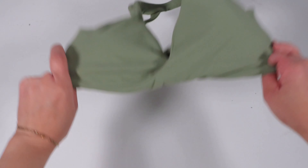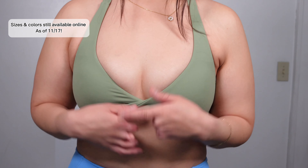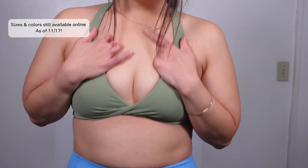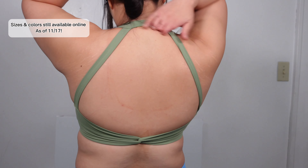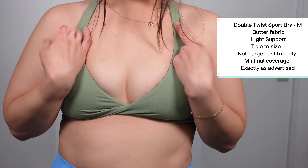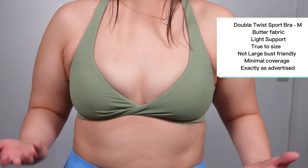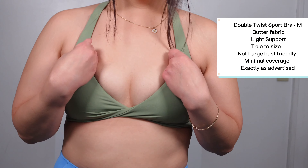It does have removable cup pads. Initially taking this bra out of the package I thought it looked pretty small — this is a size medium. I am in between sizes and my measurements are listed below. I did not think it was going to fit, but it is made of that butter fabric so it is super stretchy with a very skin-like, buttery soft feel. It has that deep V twist front and the halter top design in the back, and I'm going to show you the side profiles. This bra is really nice, fits very comfortably, and is considered minimal or very light support — so this is a lifestyle bra, advertised as such.